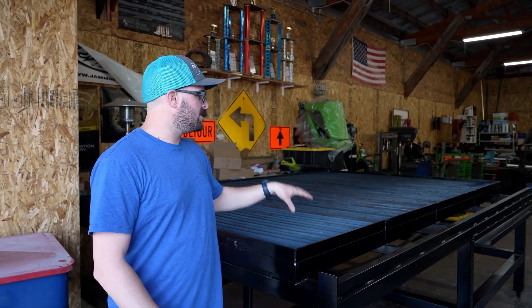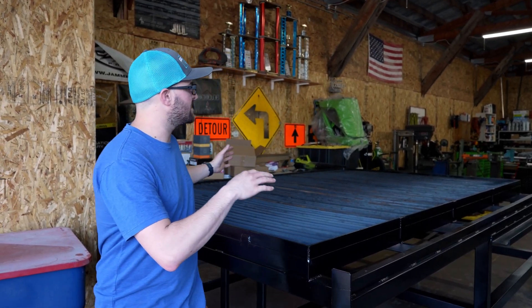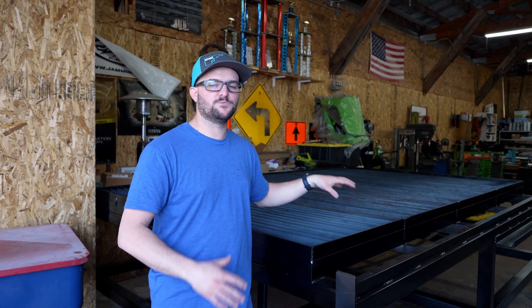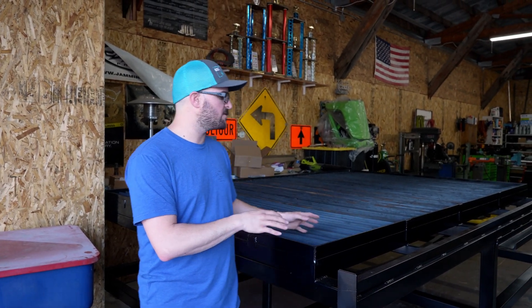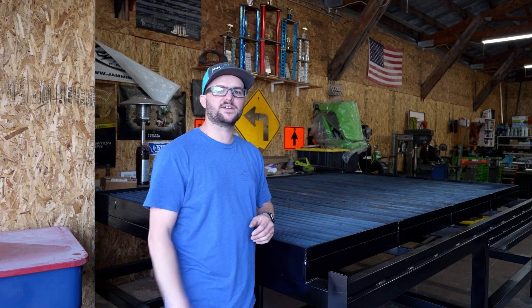We're doing an update video on the table. It's been a long time since you guys have seen this. This is a giant eight foot by twelve foot CNC plasma table that I've been building for several years. Started this a long time ago when I needed to make more money, and then I didn't really need it. Anyways, it's back. We're getting this thing squared away and going again so we can start utilizing it for Blackout and making some money with it.